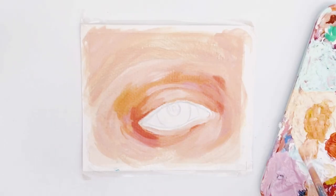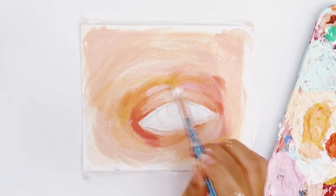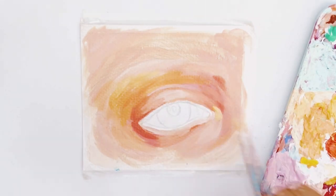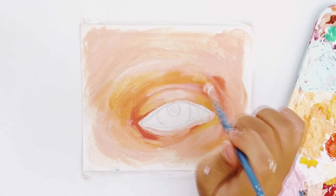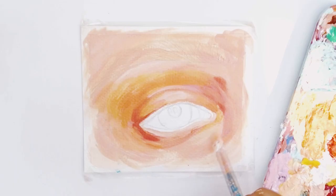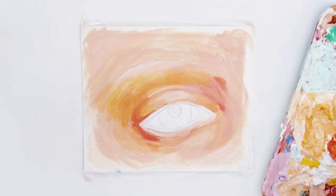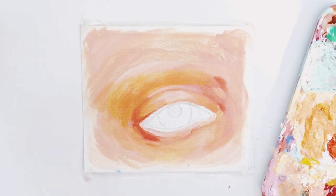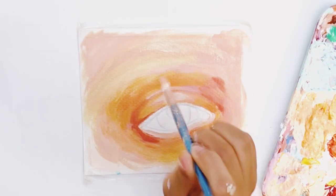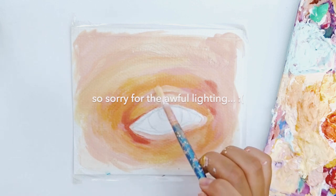I'm going to continue building up the layers using the guidelines I've already made to define the shape even more. Once you're more comfortable with the shape you've built up, you can start building up more layers to eventually cover up all the pencil marks with the paint. Then you can use a smaller brush to add the details of the shape.